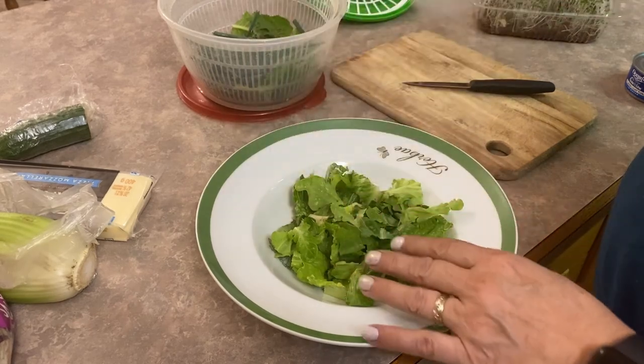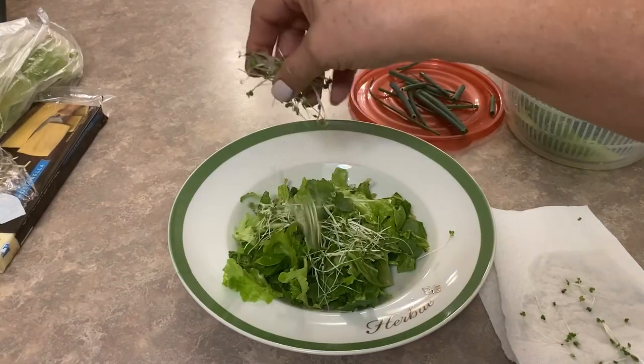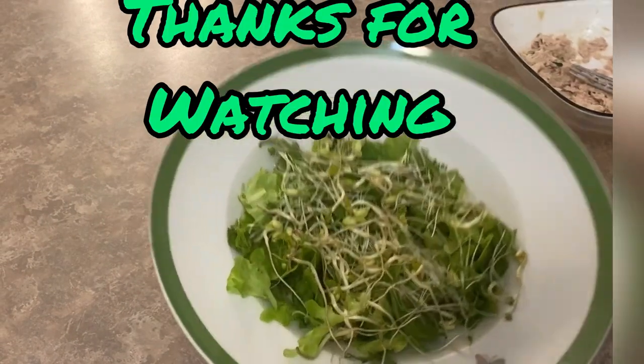If you enjoyed watching this video on how to grow your own food indoors without using soil, I would appreciate you leaving a comment. Hit that like button and don't forget to subscribe so that you don't miss out on the next video coming to my channel. Thanks for watching.